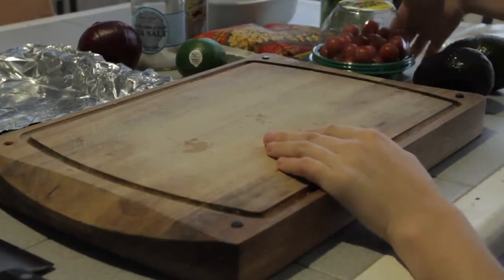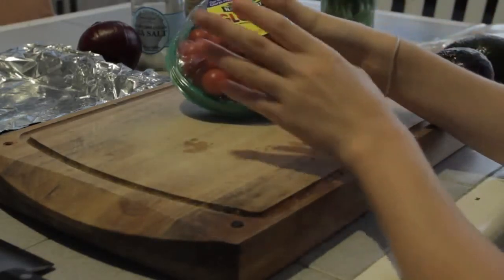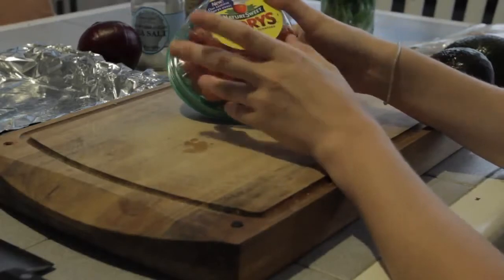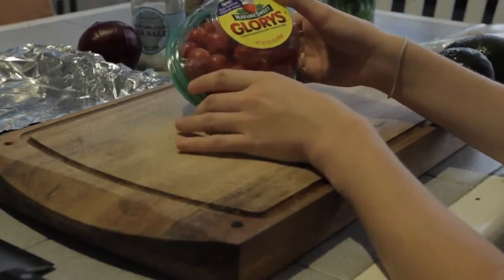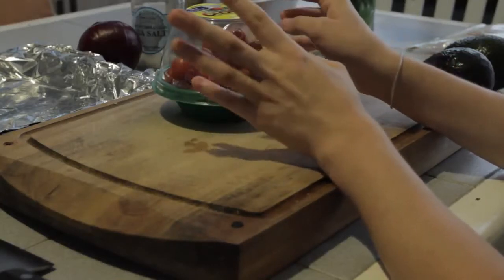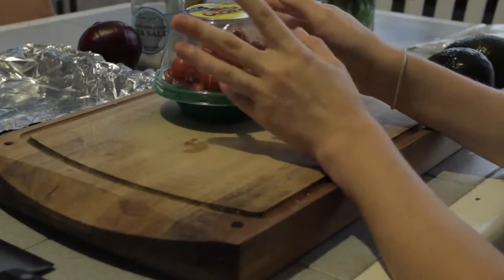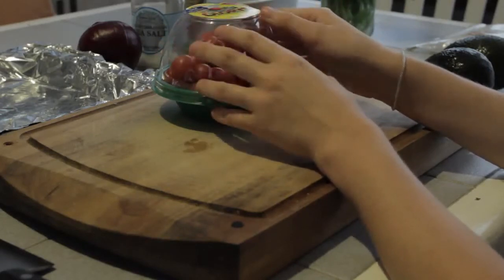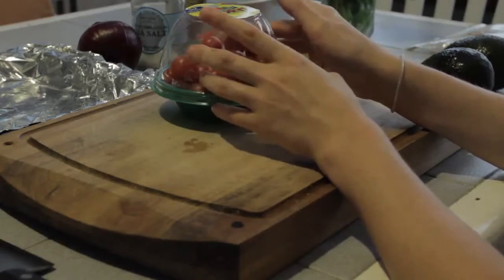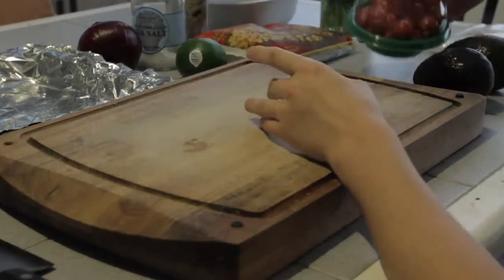Next up, I have some little glory tomatoes. A lot of people don't add tomatoes to their guacamole, but I like the added texture and flavor that it brings. I really like guacamole that is a bit chunkier, so I find that tomatoes help with that texture.